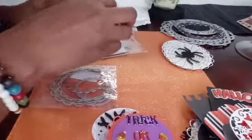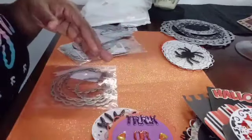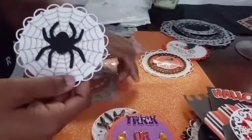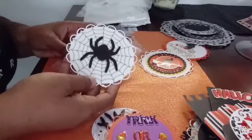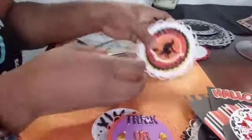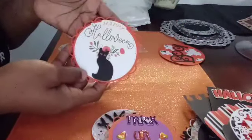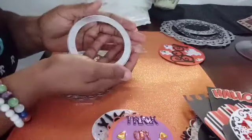It's made of coins, and here are the really big ones that I made from this one. This is the really big one.